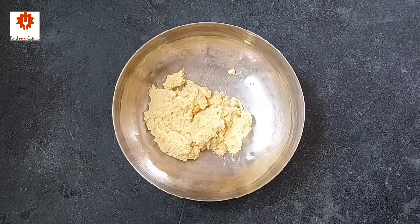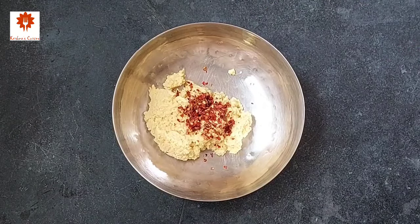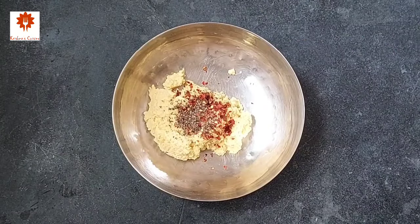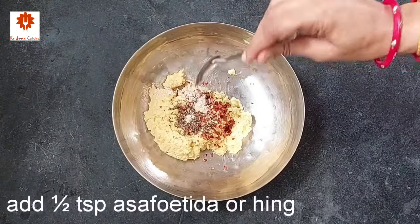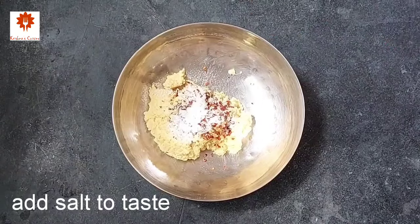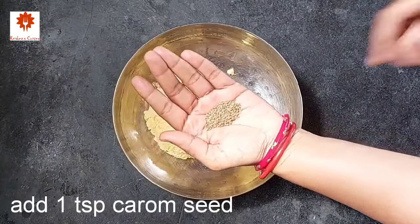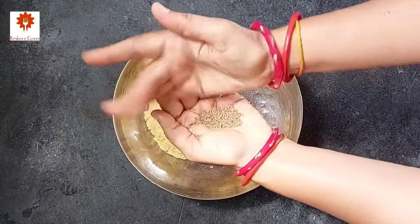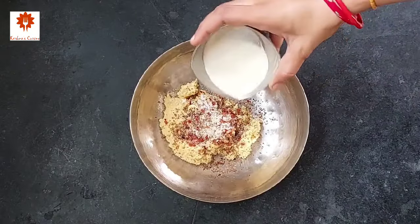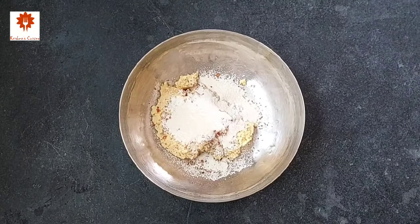Into this, add one tablespoon of red chili flakes, one tablespoon of semi-crushed black pepper, half teaspoon of asafoetida or hing, salt as per your taste, one teaspoon of carom seeds or ajwain, and two tablespoons of fine semolina or rava. Combine all of this well.